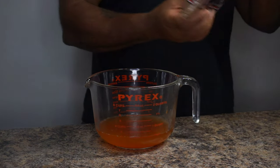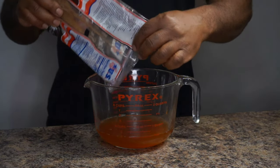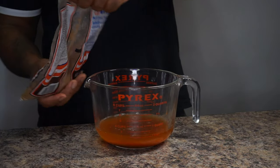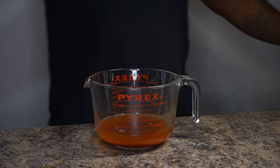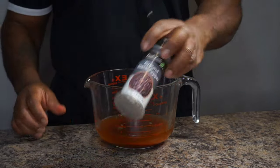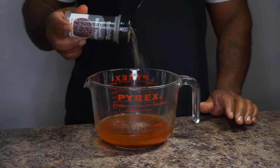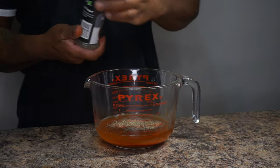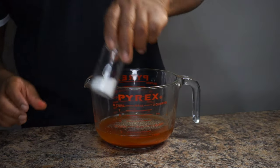The next thing I'm going to do is add some dark brown sugar to the ingredients. After the dark brown sugar, I'm going to add some coarse black pepper. I love this coarse black pepper because it stands out better than that fine ground black pepper.